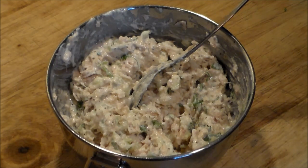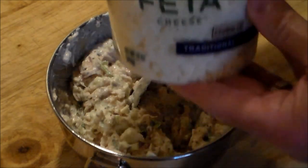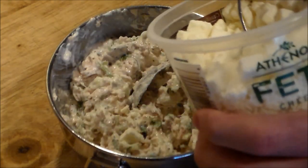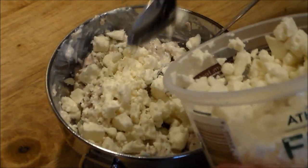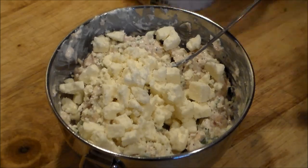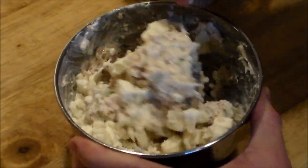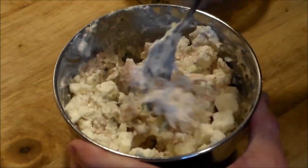Now we're gonna add some feta cheese. I know this is strange, but after all this is a Greek style wrap, so we'll add some feta cheese in there and mix that real well too. And we're almost done — let's go ahead and assemble this baby.